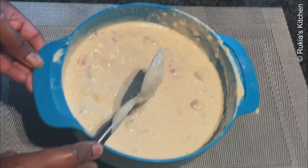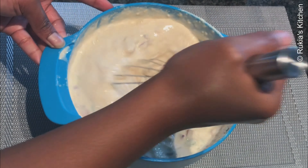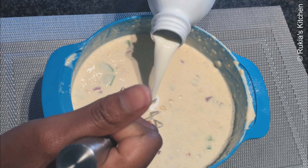Then lastly I'm going to use a hand mixer to mix so that the mixture can combine well, and I will cover it and put aside for 10 to 15 minutes before baking the crepes.